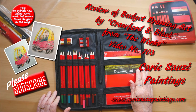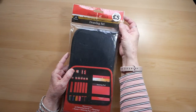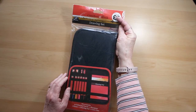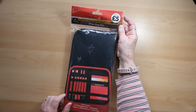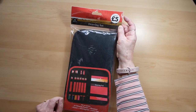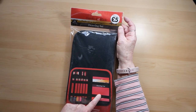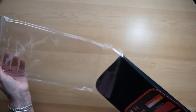Hi everyone, welcome back to my channel. This week I'm going to do a review of a drawing set that I bought from The Works. It only costs five pounds, so I thought you can't really go wrong with that price. It's made by Crawford and Black, which is one of the makes that The Works holds. It has 12 colouring pencils, a drawing pad, an eraser, a sharpener, and a carrying case. So let's see what it's like.